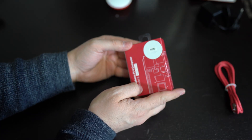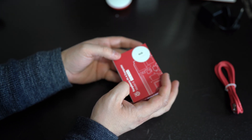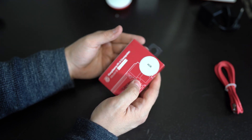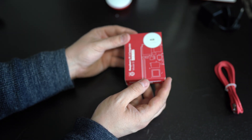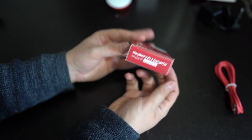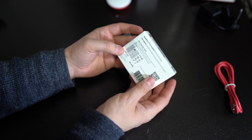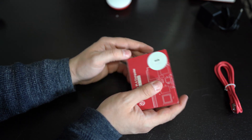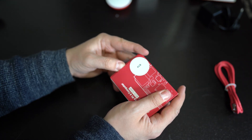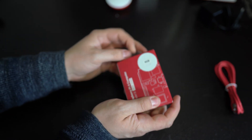Now this right here is the Raspberry Pi 4, 4 gigabyte RAM version. There are three versions: 1 gigabyte, 2 gigabyte, and 4 gigabyte — I got the 4 gigabyte version, which is about 70 bucks. I'll leave links to all the Raspberry Pi 4 versions in the description. The box is pretty cool — your standard Raspberry Pi style box, red and white. I actually have a ton of them; I've collected about 25 or 30 Raspberry Pis over the years, and I'm going to do a video on my whole collection.